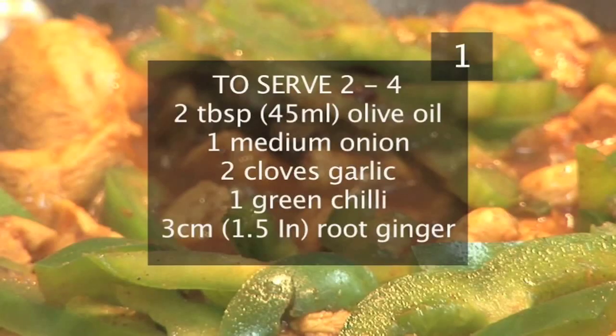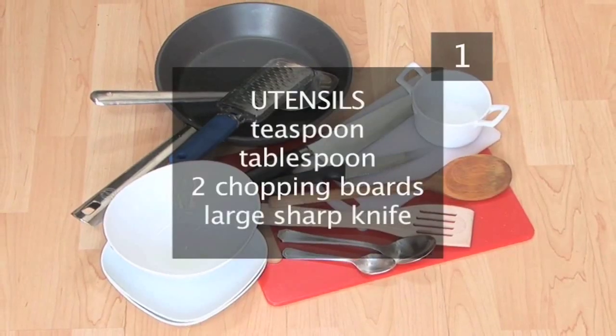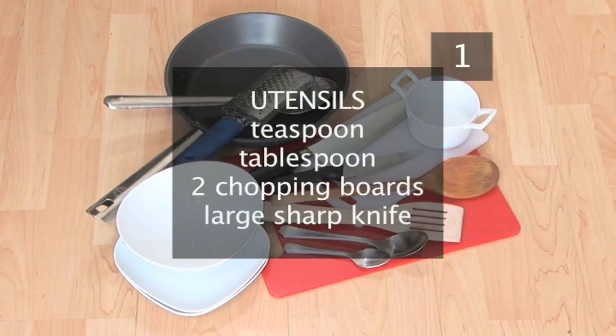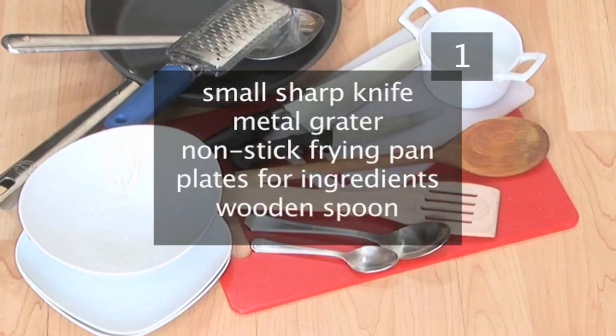Remember to wash any fresh ingredients before use. You'll also need the following utensils: a teaspoon, 1 tablespoon, 2 chopping boards — 1 for the chicken and 1 for the vegetables — 1 large sharp knife, 1 small sharp knife, and a metal grater.